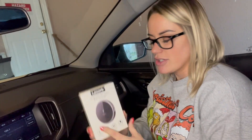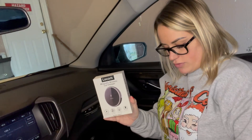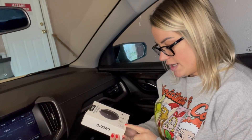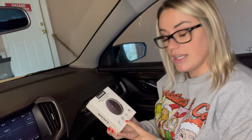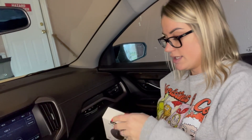Hey guys, come with me to try my LeCourc magnetic car charger for my iPhone 15. It has very fast charging, overheating protection, which we all love for the iPhone, strong magnetic phone holder, and easy installation.